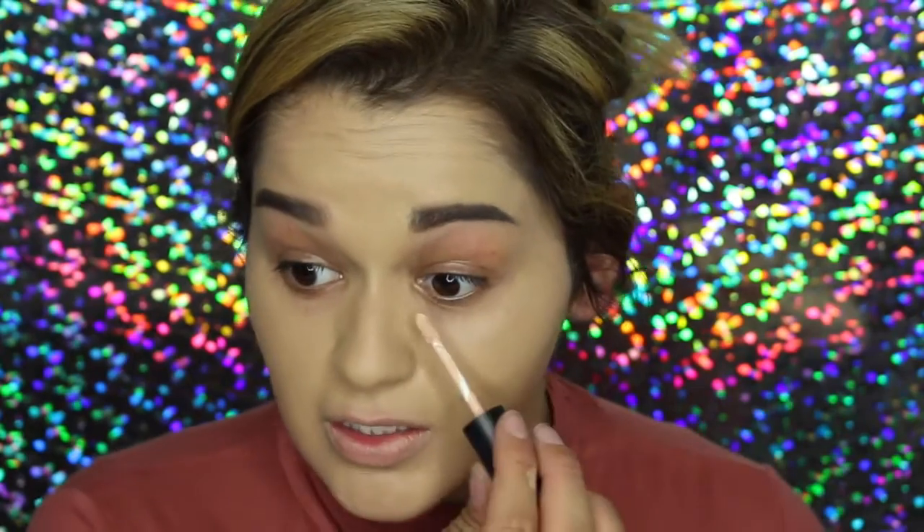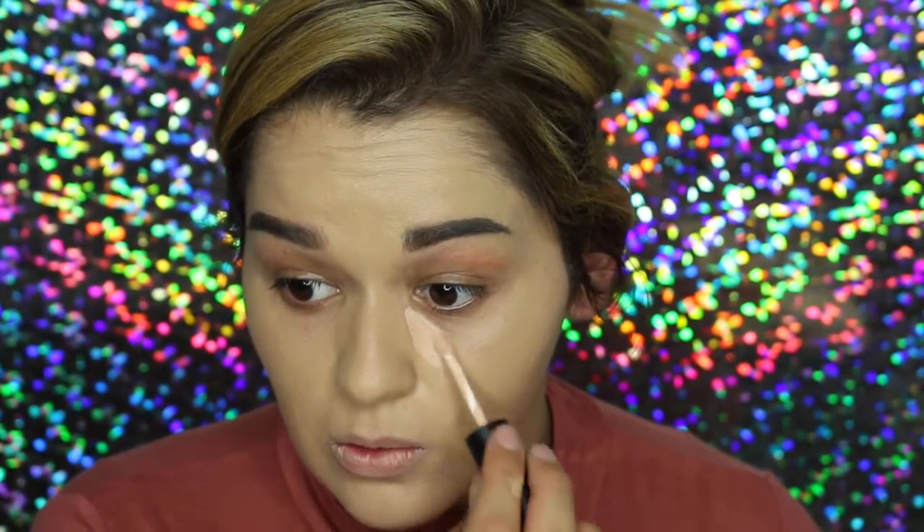Next, for dark circles under the eyes, I'm going in with the Morphe Concealer and mine is in the shade Bare Skin. I have some dark eyes going on right now. I'm just going to blend it in with my finger, then bring the leftover right over my eyelid to use as a primer. It really brightens — it does some magical things. Next I'm going to set my under eyes using this Maybelline powder. I just ran out of my Kodi Airspun, so I'm super sad about that. I'm also going to take the same powder and set the rest of my face.